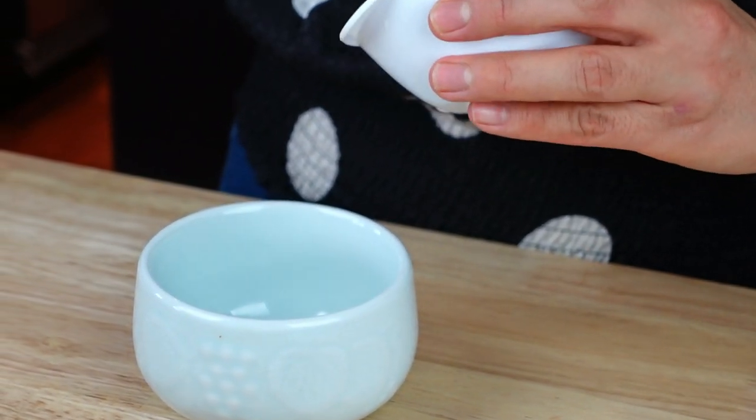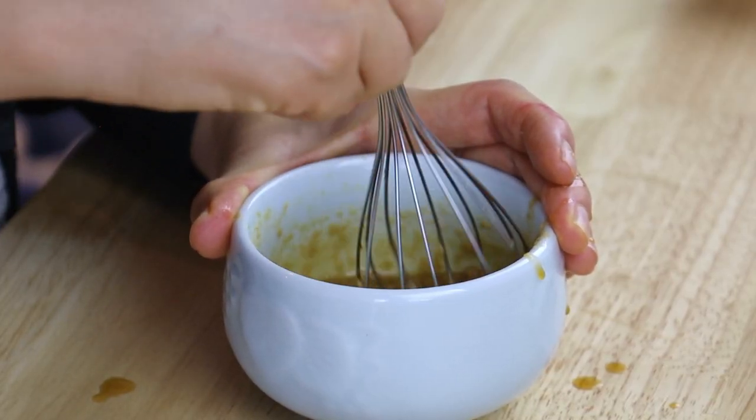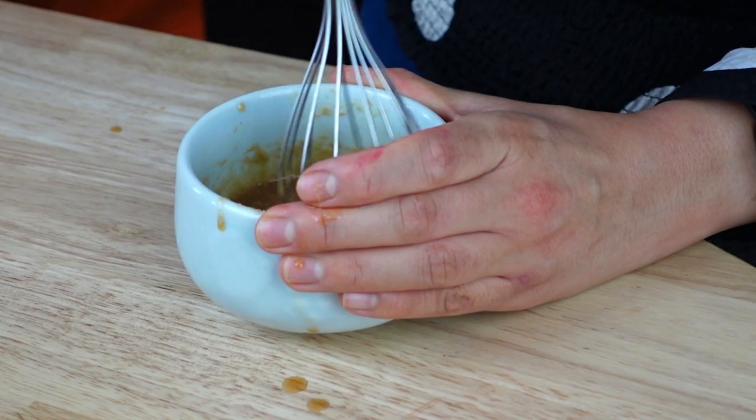While the udon noodles are in the microwave, you can actually prepare the sauce — it's going to be so easy. We're just going to put together some peanut butter. We're making a creamy peanut butter situation, so we have some peanut butter here. By the way, if you guys need measurements, it's all in a blog post linked below. We're also going to add in some maple syrup, some apple cider vinegar, and soy sauce. I would recommend mixing the peanut butter with the maple syrup to thin it out first, and then add in the liquids — that way it'll be easier to mix. If you don't want to use peanut butter or if you're allergic, you can use almond butter, cashew butter, or maybe tahini.